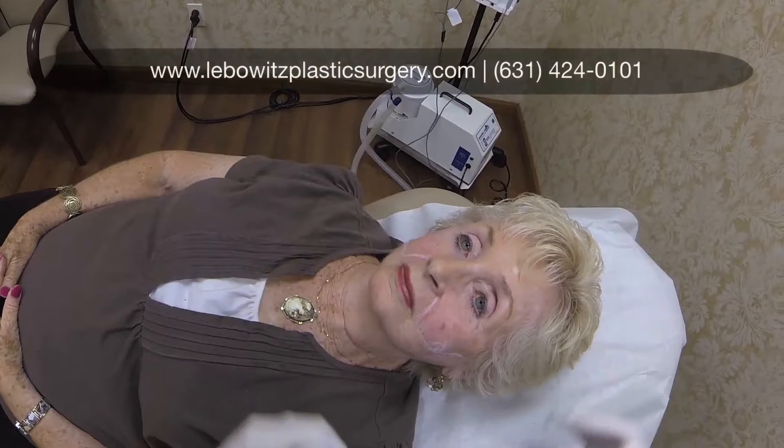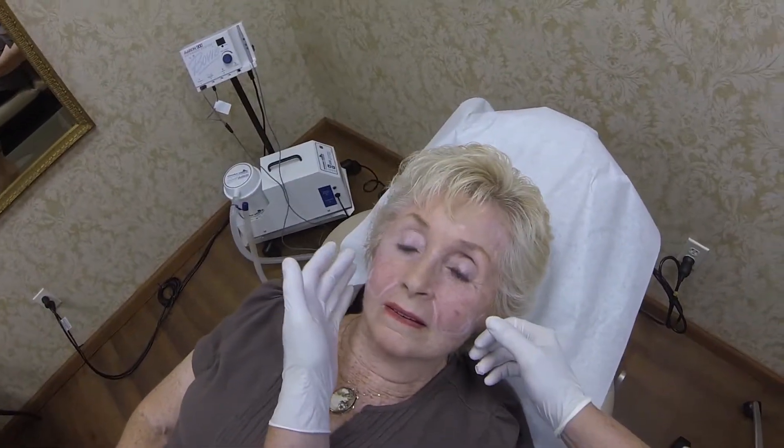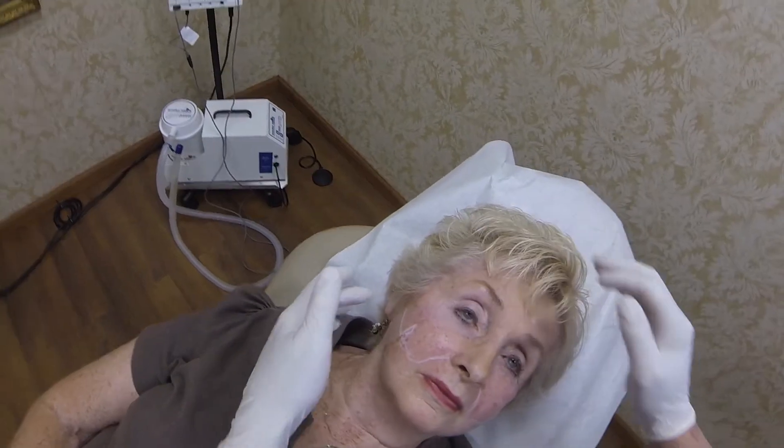This is Dr. Jonathan Liebowitz, Liebowitz Plastic Surgery in Huntington, Long Island, New York. We're doing fillers on this lovely lady to reflate her lost volume of her mid face. We're going to concentrate today on just her cheeks, where we want to reflate and lift and add volume to her cheeks on her left side and then again on her right side.